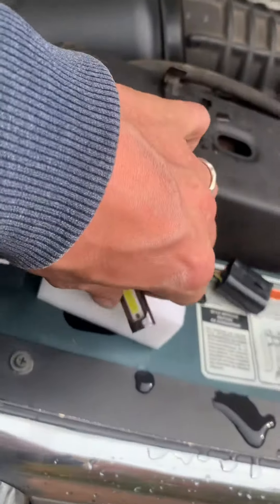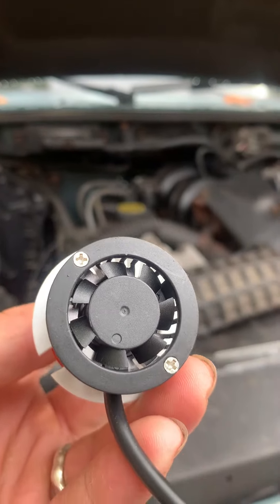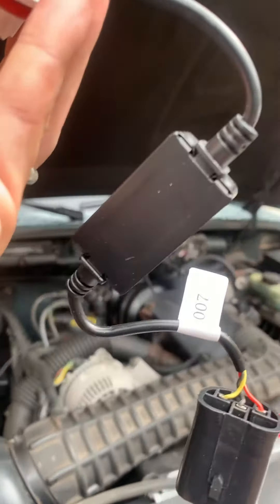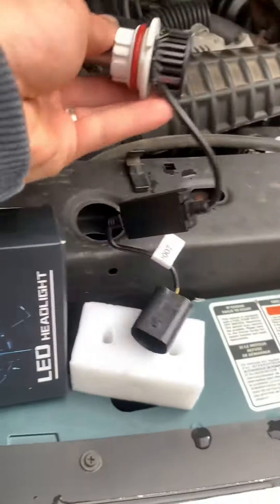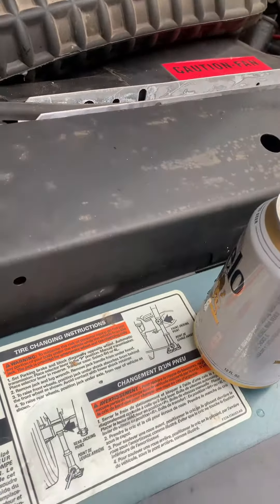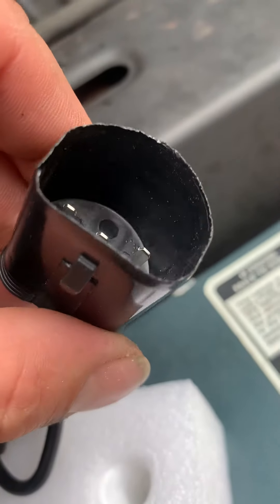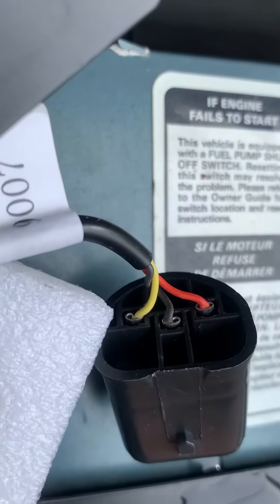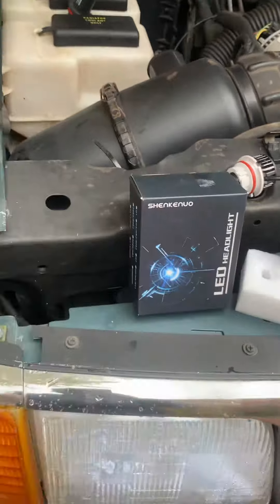It has a funky fan on the back. These are my first LED lights for my truck, so I'm not really sure what's supposed to go on with these things, but it's a little box and this connection is just cheaply made — it's all marred up how they did it — and on the back it's just not really protected.